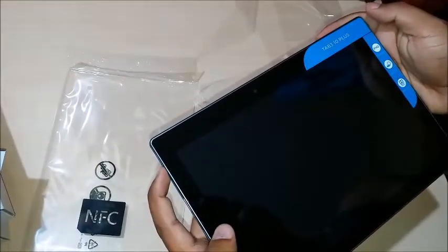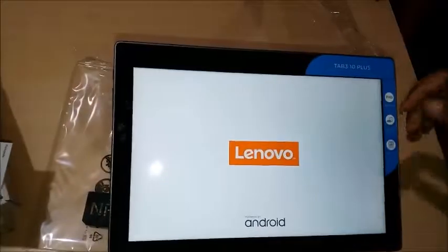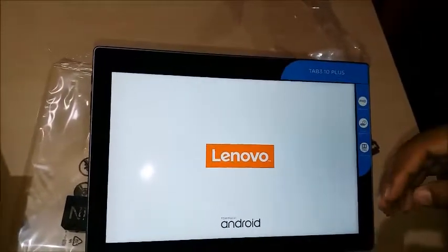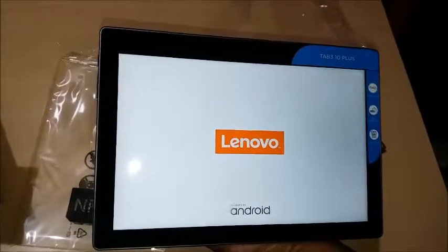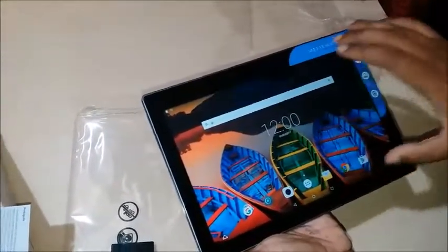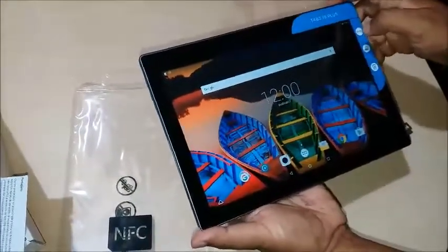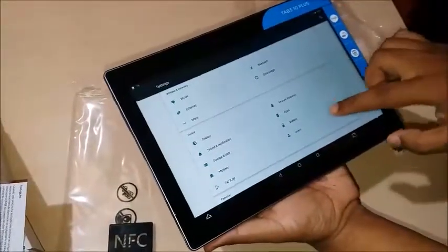So let's just turn on this device. It gave me haptic feedback and says 'Lenovo, Android powered.' I'll set up the device and continue. I've now set this up and this is the first home screen of the device. The picture quality or screen quality is very good — it seems like a crystal clear screen.